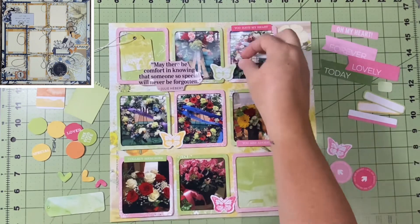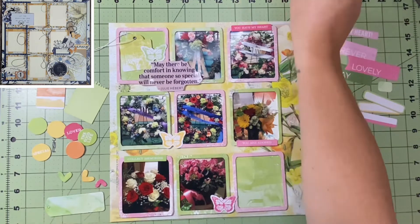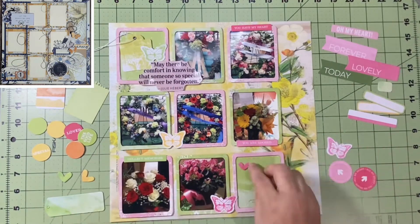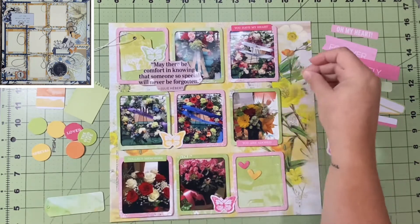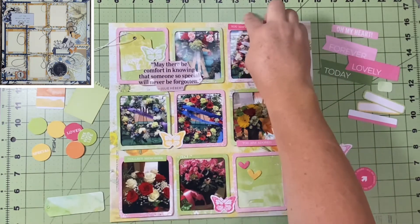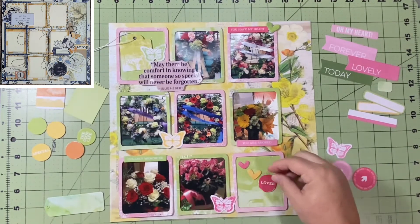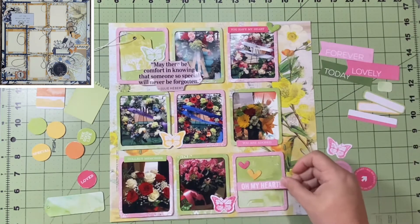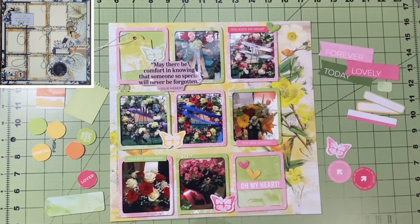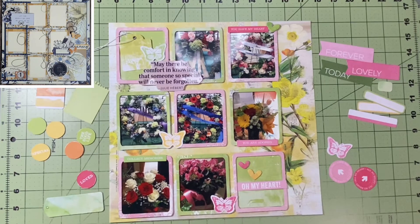I use these butterflies: a green one, a yellow one, and a pink one, because that's going to bring in all the colors I'm already using. That's what I did when I went through the ephemera — I only pulled things that reflected the colors on this layout. There's a bunch of teal and aqua in the ephemera, but I didn't bring any of that in because it's not reflected on this layout.